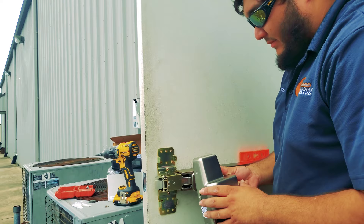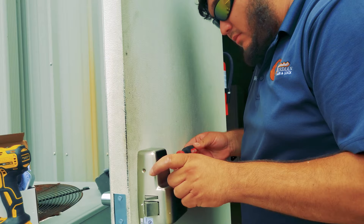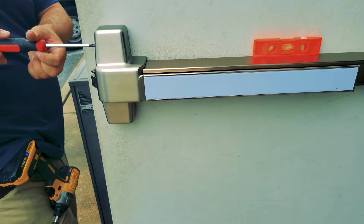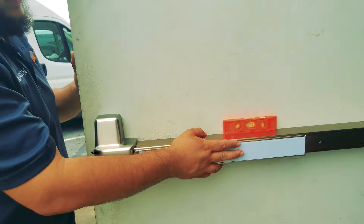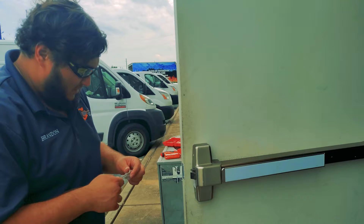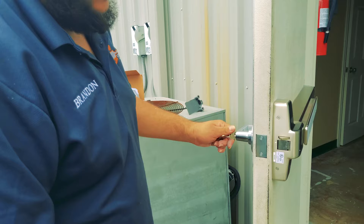The last thing to mount is the actual panic bar head, which covers all the parts of the panic bar. Last and final screw. This is working fine. Let's test the keys that came with the panic bar — make sure everything works just fine. It tracks the latch pretty well.